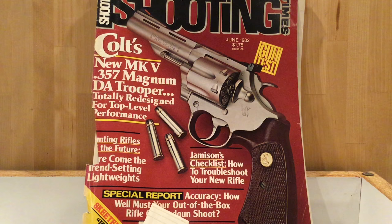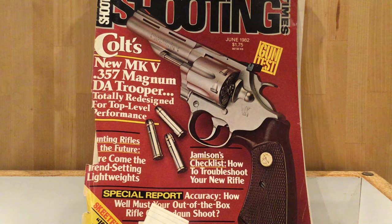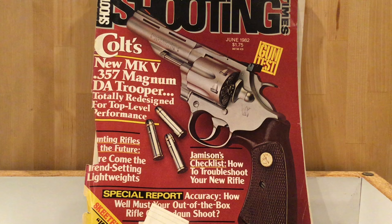In Skeeter Skelton's law enforcement career, he really appreciated carrying the Model 1950 Smith & Wesson in .44 Special caliber and really liked that for his law enforcement work. A lot of shooters were doing experiments with the .44 Special to maximize its performance. Shooters like Elmer Keith were working hard to maximize the performance of the .44 Special, and that led to the introduction of the .44 Magnum in 1955.